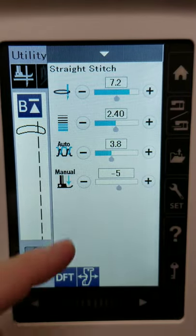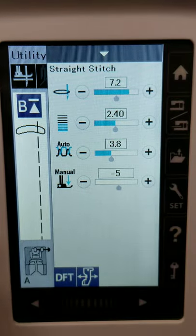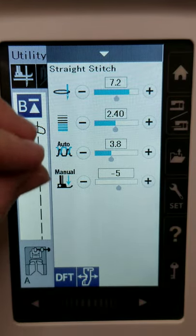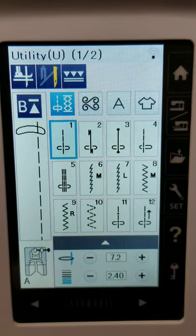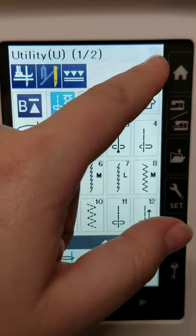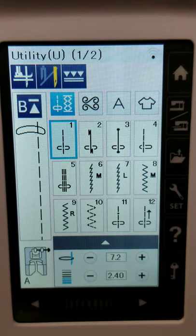The fly-up window will only adjust the thread tension and presser foot pressure for that particular stitch you're working on. That's basically everything on the main screen here.